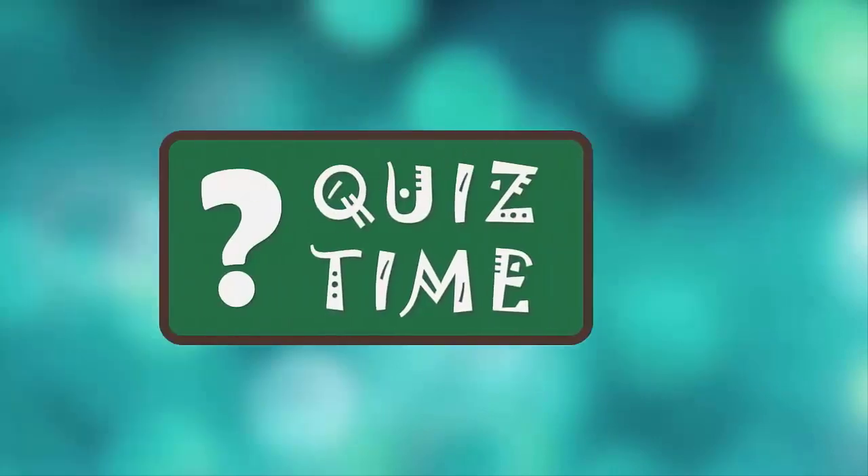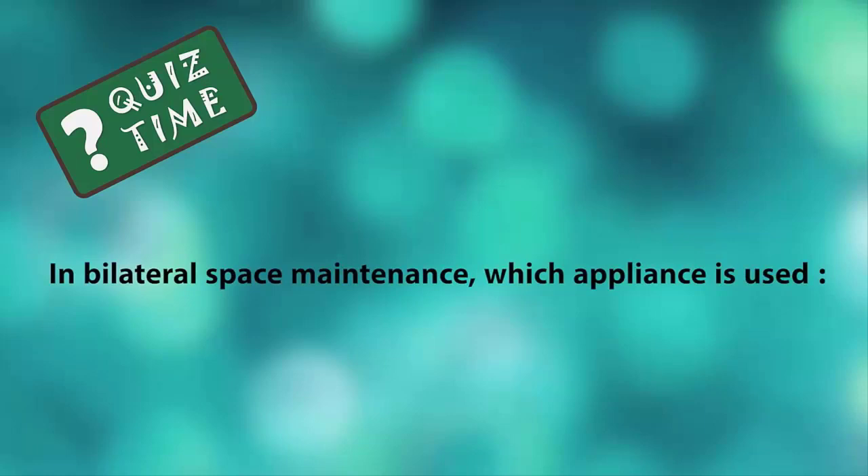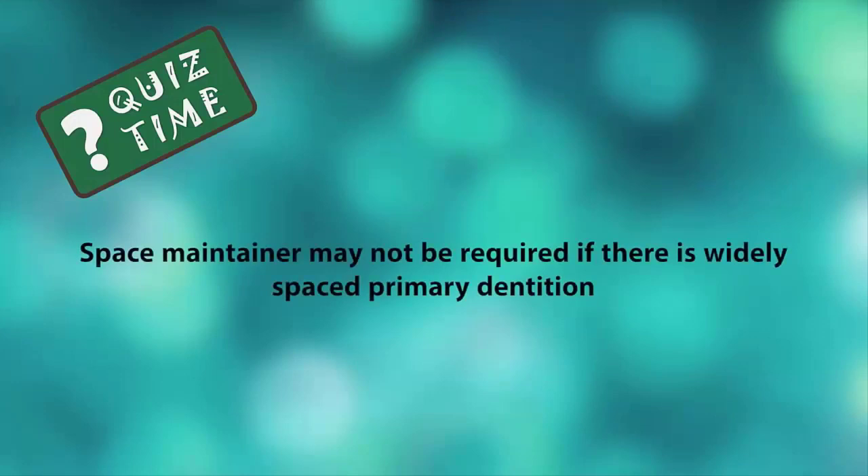Quiz: In bilateral space maintenance, which of the following is used — Nance button appliance, distal shoe, band and loop, or none of the options? Also: a space maintainer may not be required if there is widely spaced primary dentition — is that statement true or false?